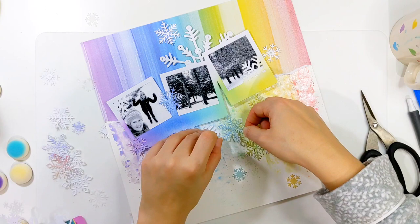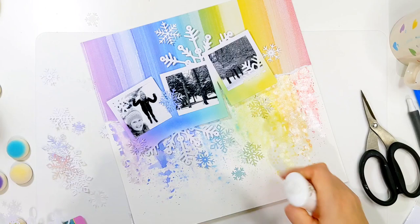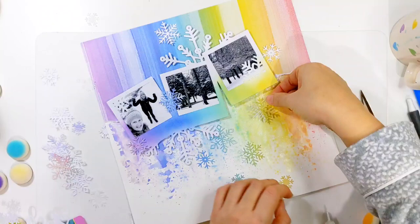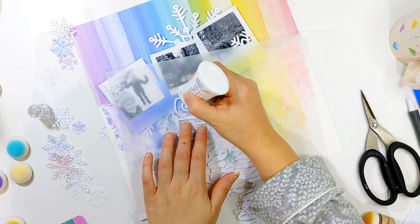This lovely snowflake Polaroid cut file is part of the January Pear-scription over at Pear Tree Cut Files. It's a monthly subscription of three exclusive cut files that you can't buy in the online store. You can either subscribe to the pre-cut cut files, which are cut and sent to you on a monthly basis, or you can get the digital version, which comes into your inbox on the first of every month. I absolutely love the wintry theme of the January Pear-scription.